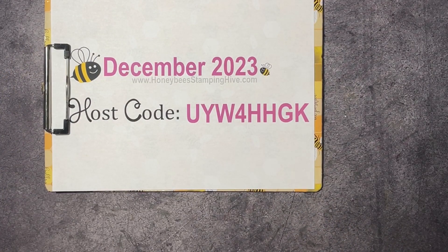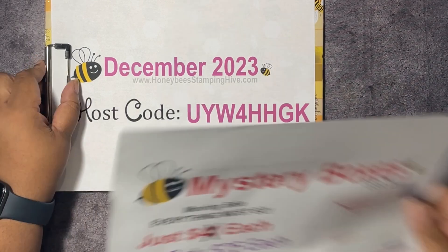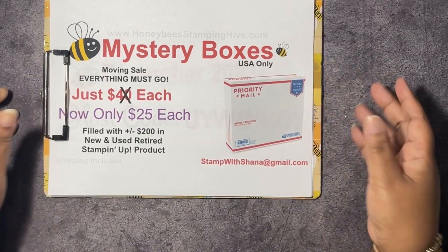We have our host code for the month — this is the code I want you to use whenever you're placing an order with me, unless your order is $150 or more. Don't use this host code if your order is $150 or more because you'll qualify for Stampin' Rewards, which equals free product from Stampin' Up, and we don't want you to miss out on any of your freebies. That is all of our buzzworthy business, so let's jump right in!